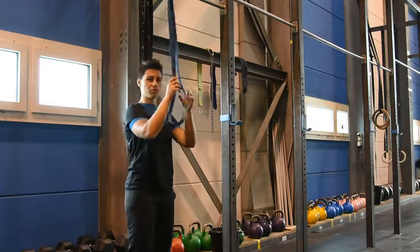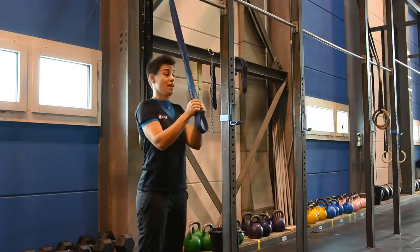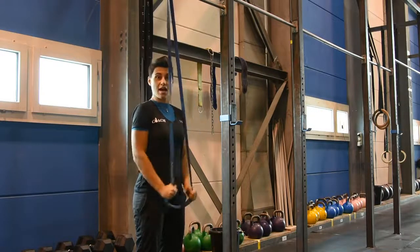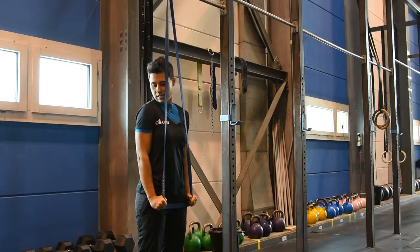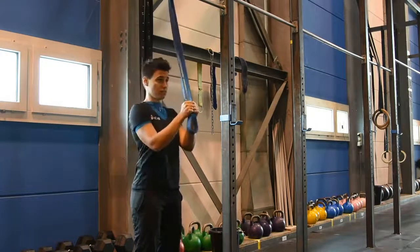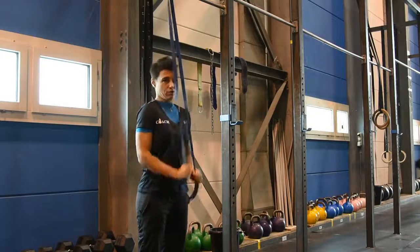I've attached the band to the top of the rig here. You want to grab it, give yourself a bit of space but a bit of tension, and I'm going to lock my arms next to my side and pull down and slightly apart. You want to make sure you're getting that full extension at the bottom without flaring your elbow out. Reach back if anything, but keep it as close as possible.